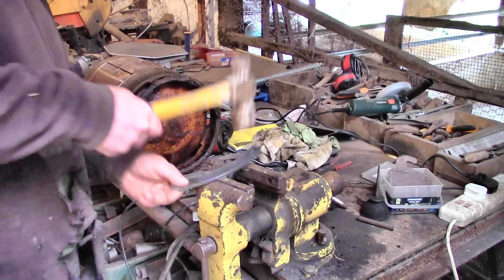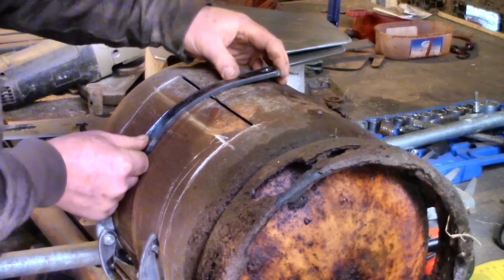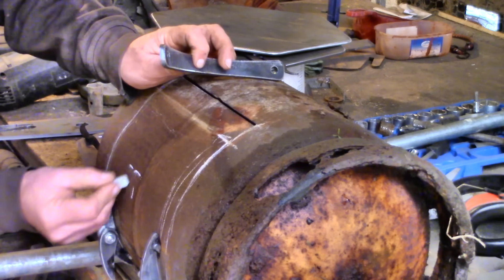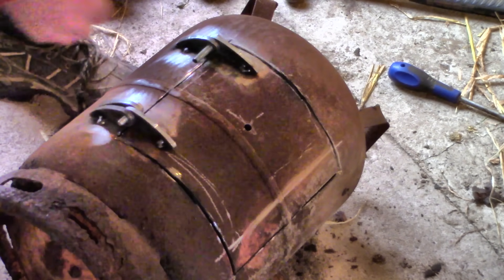I'm going to burn small logs in here, so that's why I'm making a vertical firebox. If you were planning to use a gas torch to heat your water, you might prefer a horizontal flame and a horizontal boiler. Anyway, I'm doing it this way and we'll see if it works — it's all just an experiment.